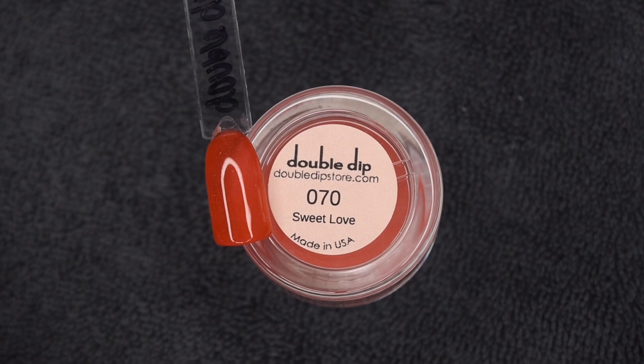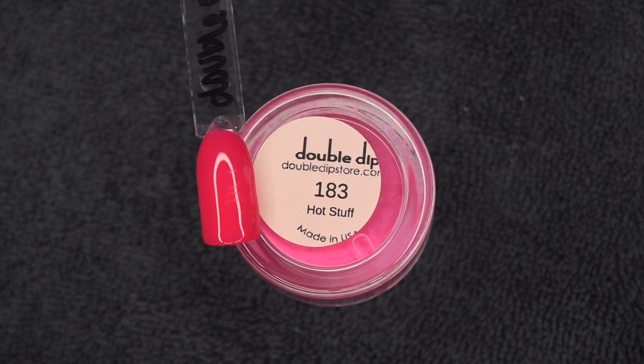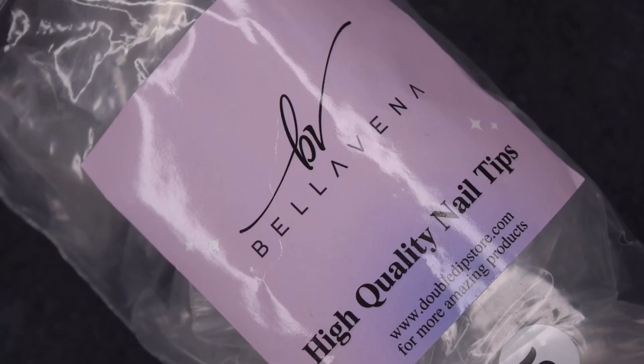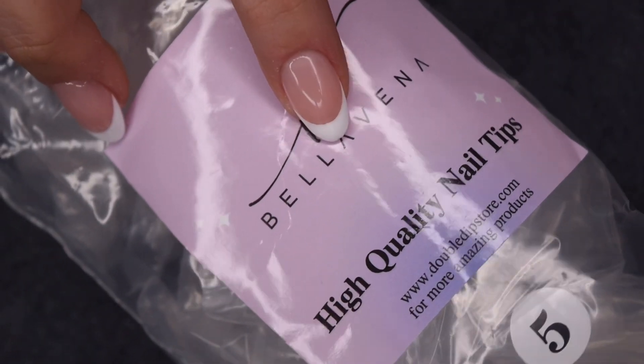Here are the shades I was sent: First Kiss Sweet Love, Hot Stuff, and then the last shade is called Crazy For You. So all of these are new colors for Valentine's Day and I think they are all absolutely stunning.